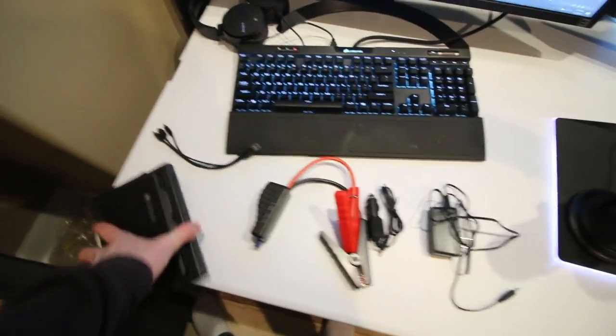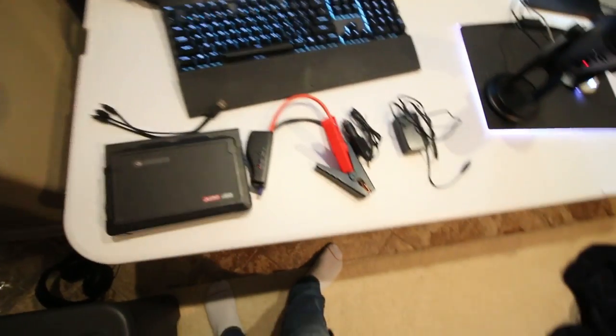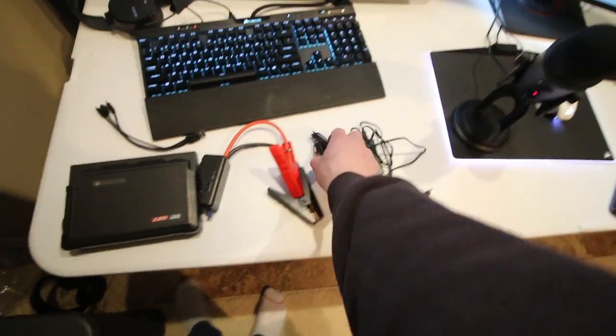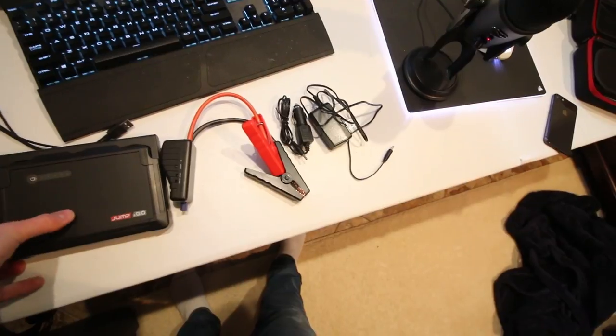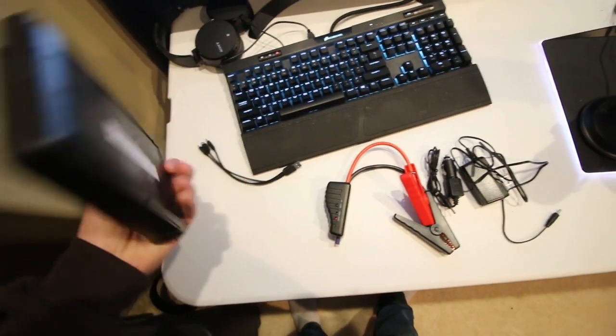Ideally I think this would be a perfect battery pack if you're into camping or have an off-road rig you take far out — you can jump your battery and charge your phone. Even for emergencies here in northern Minnesota where we get bad blizzards: if your car's dead and your phone's dead too, you can start your car with this and charge your phone to call for help. Big thanks to Jump and Go for sponsoring this video — if you're interested, the link is in the description below.